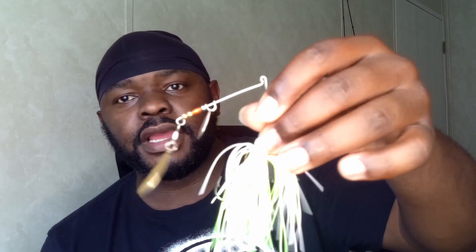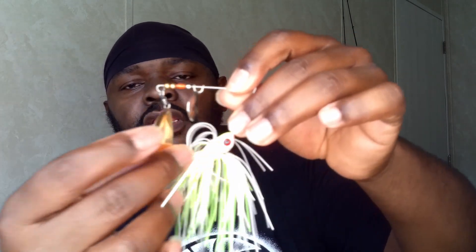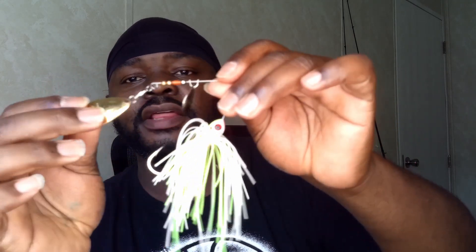If the water looks like straight chocolate milk, I wouldn't even use double willow leaf blades. Instead, use these — Colorado blades. They put off a little bit more vibration, or 'thump' as we say, so the fish can detect it a whole lot easier. They ride a little bit higher in the water column because they're a little bit heavier, and they produce that thump.